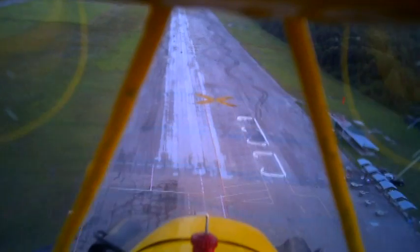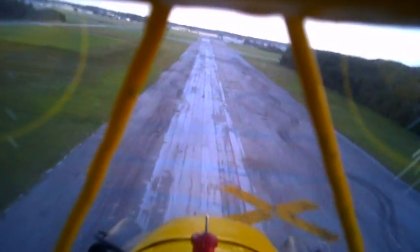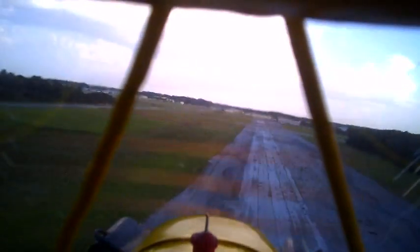We'll do a pass over the runway. You can see that the picture clears up because it's pointing down. We're getting too much contrast from the sky above. The video is pretty good pointing towards the ground. We'll lose it again as we come up over the horizon.